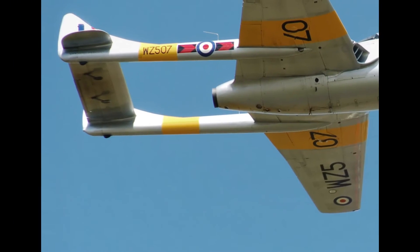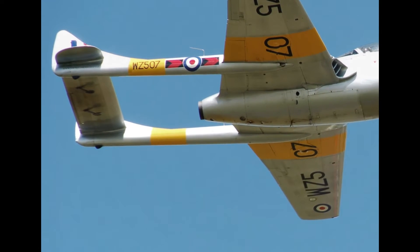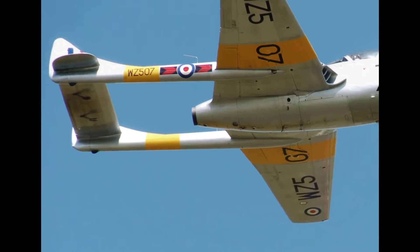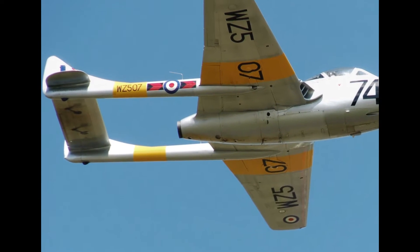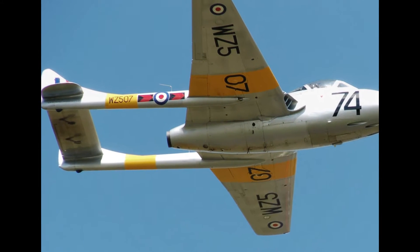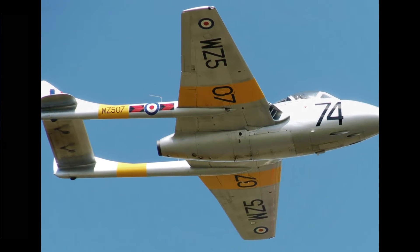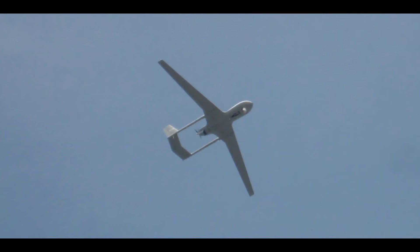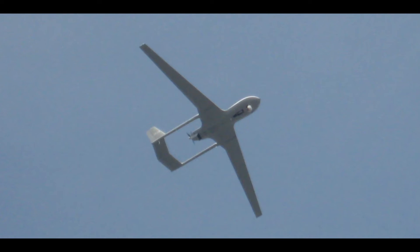Advantages of the twin boom design include an unobstructed field of view on the rear. It also gives a conventional empennage that allows the rear position to be located more forward, resolving balance problems. The tip effects on the tail plane are avoided, and it is supported at both ends, allowing it to be smaller and lighter. Span loading along the wing can reduce structural forces between the booms and thus overall weight.